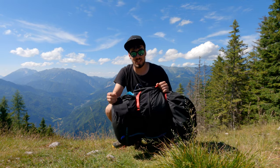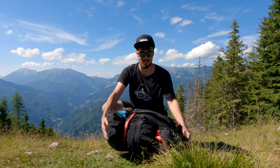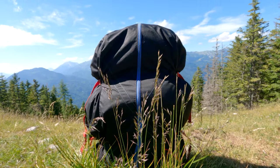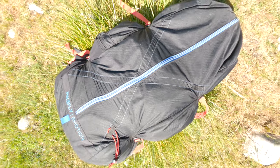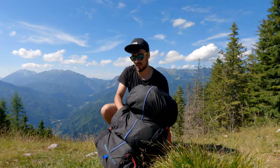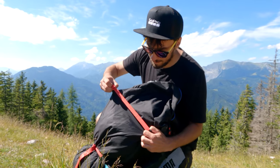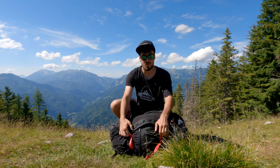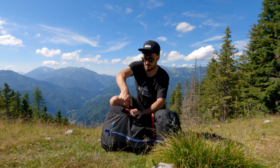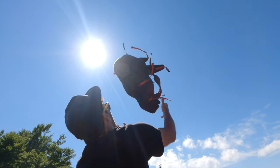Let's start with the backpack. As you can see, it's speaking for itself — I'm using it a lot, so it's time to get a new one. What I really like about this backpack is that it's really simple. You have one main pocket, one side pocket, and then you have these four side straps, and with those you can easily compress your whole thing depending on how much gear you have inside.